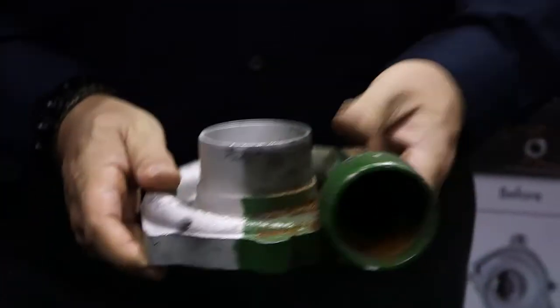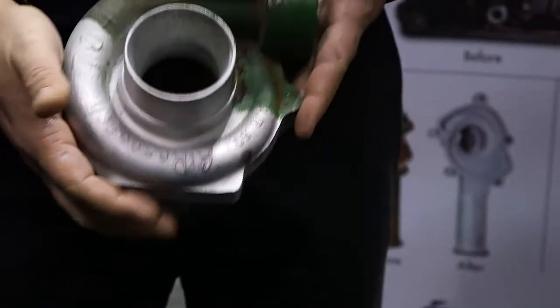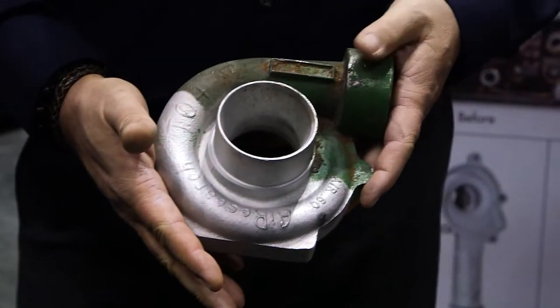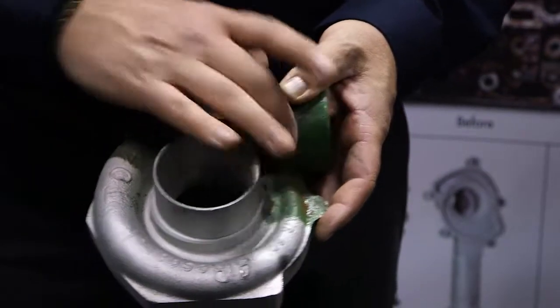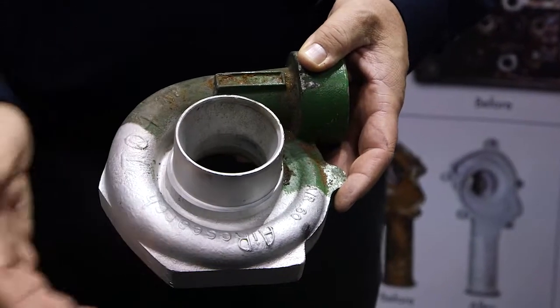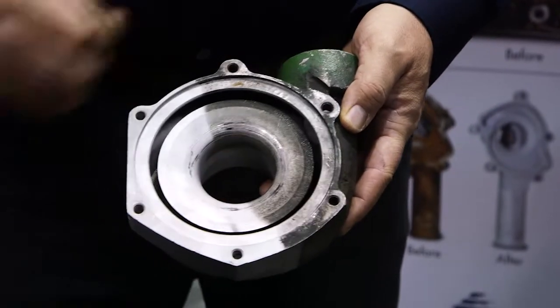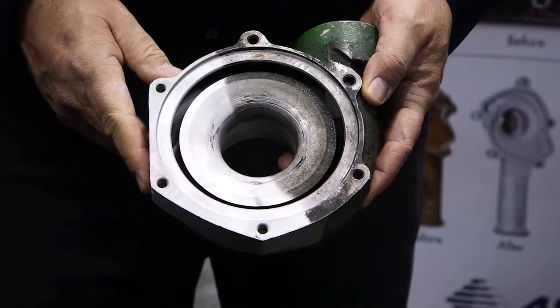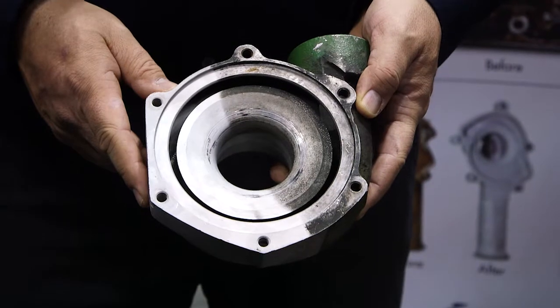Here's a turbocharger housing. You can see that you have some paint and some corrosion. This as well was blasted with baking soda. You can see how we removed all the contamination, removed the buildup of corrosion, and brought that surface back to its original look, as well as it removes burnt-on carbon. Armex baking soda is great for removing grease, burnt-on carbon, oils, contaminants, and paints.